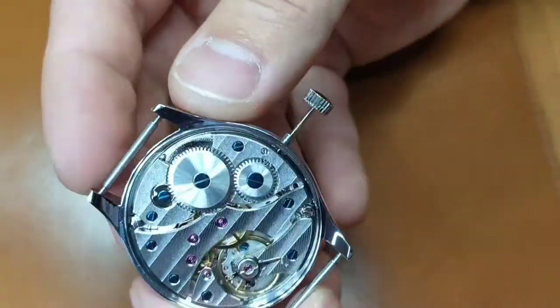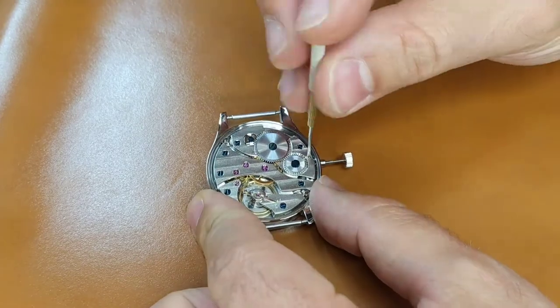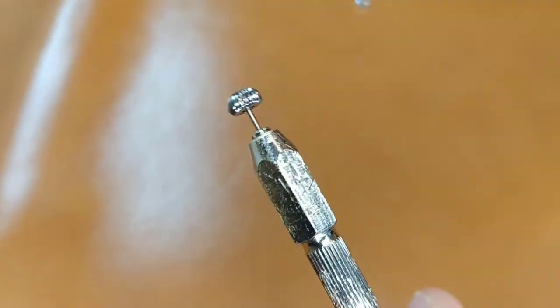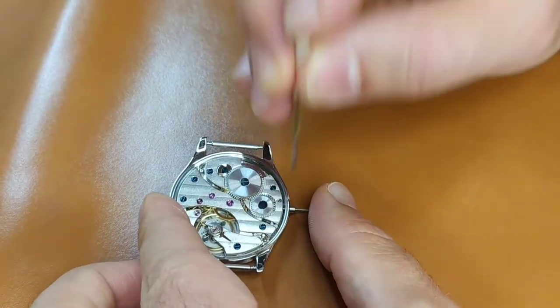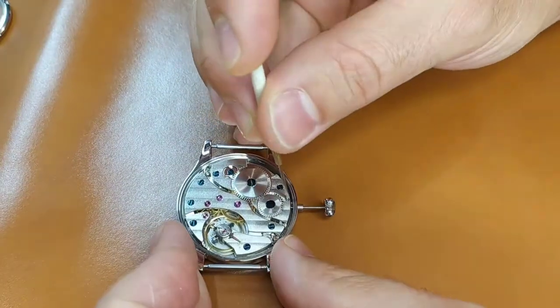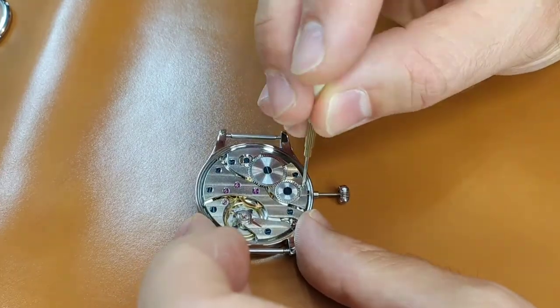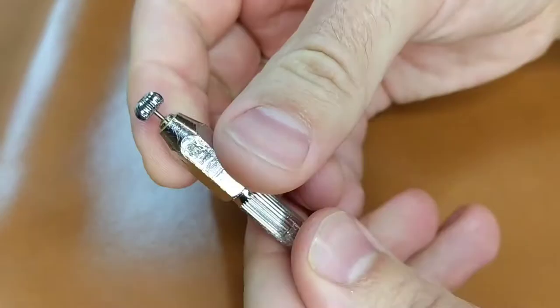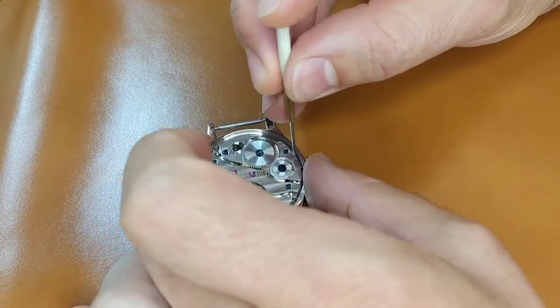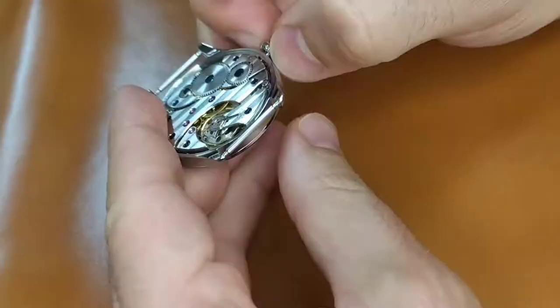Now that I am sure that this dial can be accommodated in this watch case, I will adjust the length of the crown stem. First, I remove the crown that came with the movement and put the crown that came with the watch case. Then I put the crown stem inside the movement and check that it is in the proper position. I measure the distance between the crown and the watch case — this is the part I have to cut from the stem from the side where the crown is screwed on. I always cut a bit less and then use a file to achieve the exact fit, repeating the last steps several times. When I achieve the perfect fit, I tighten the screw that holds the stem inside the movement in two steps and check that everything works perfectly.